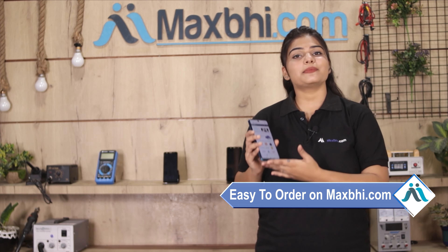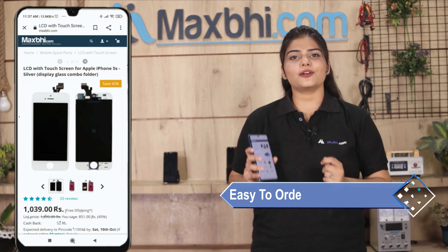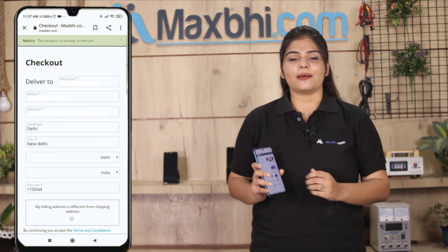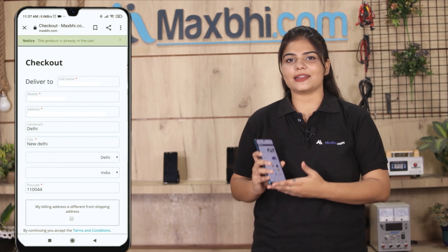Friends, Maxp.com पर order करना बहुत ही easy और simple है। हमारी website Maxp.com पर अपनी product को search करें और product page पर जाकर buy now पर क्लिक करें। अपना नाम, mobile, address fill करें और order पर क्लिक करें।